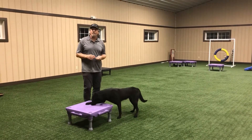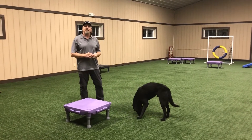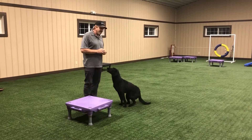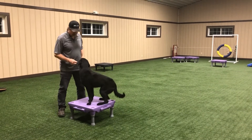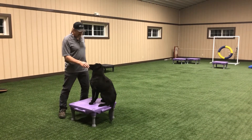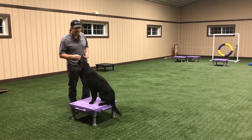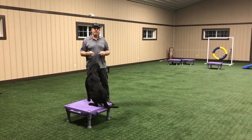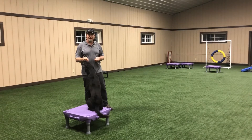We'll use the word 'yes' to mark the behavior that we like. Basically what he did is he stepped up on the platform and then I used the word 'yes' to mark the behavior. So I'm going to do it again. I told him 'yes' when he got up on the platform, and now that he's doing it, I'm going to speed through this a little bit — but you're going to have to practice it over and over again until the dog gets this behavior down.